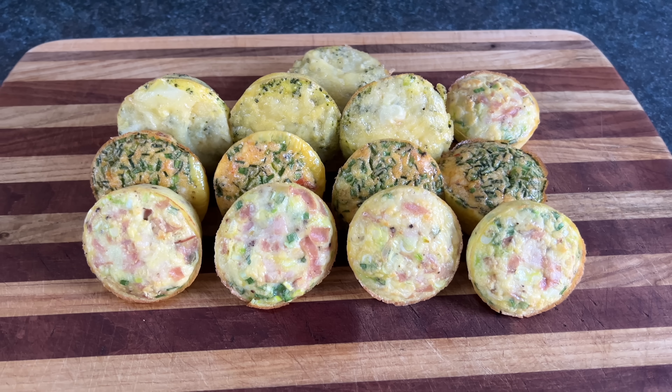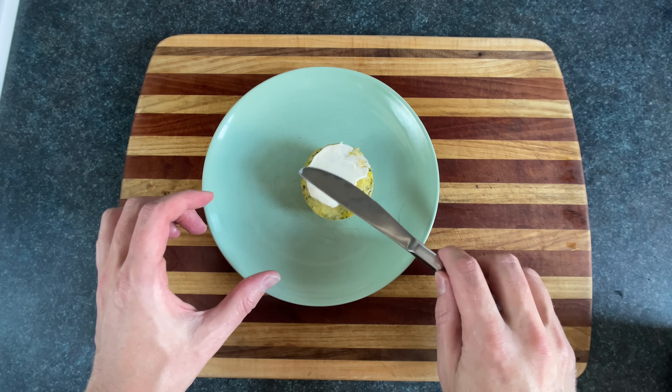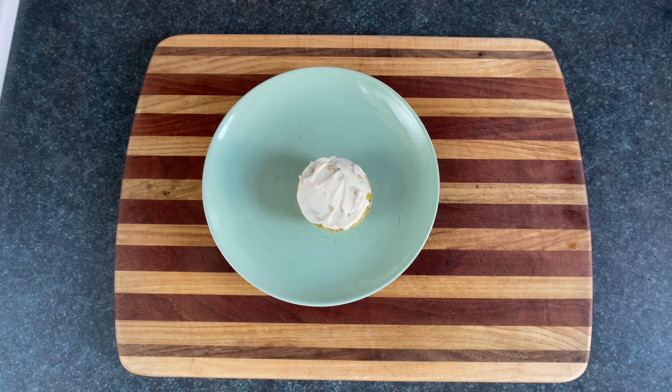Now we have an assortment of beautiful breakfast muffin type things. Only thing left to do is spread mayonnaise on them and trick your kids into thinking they're frosted cupcakes.